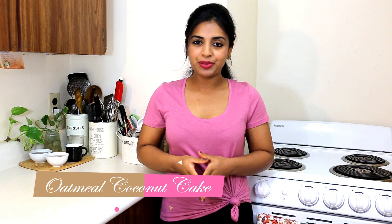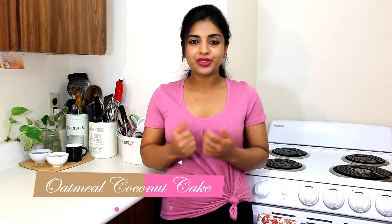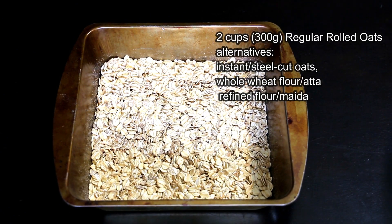Hello and welcome to my channel. In today's video I'm going to share my recipe for oatmeal coconut loaf cake. It is gluten free and dairy free. I'm using eggs in this recipe but I'll tell you the alternatives for eggs also. It is a healthier version of your regular coconut loaf cake but very delicious because of the great flavor from coconut. Let's see how to make it.